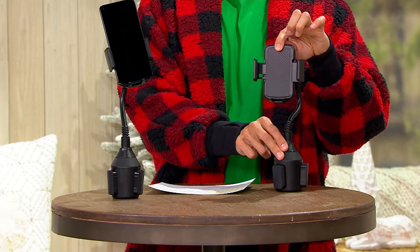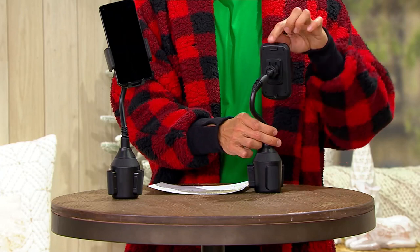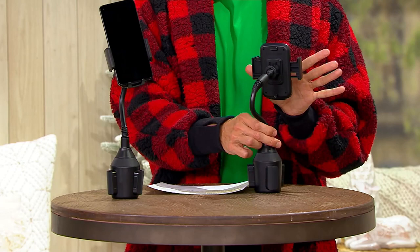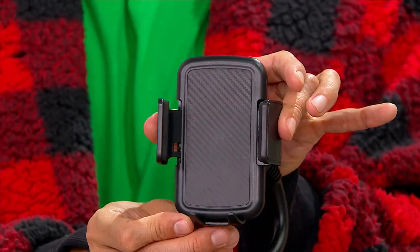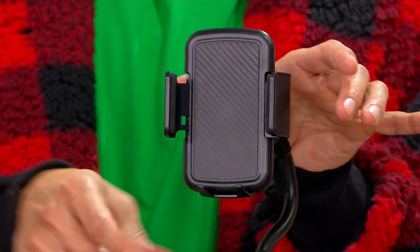So this button right here activates those arms that allows it to open up. You put your phone right inside, then squeeze it into place just so it fits your phone nice and snugly. This is really, really cool.